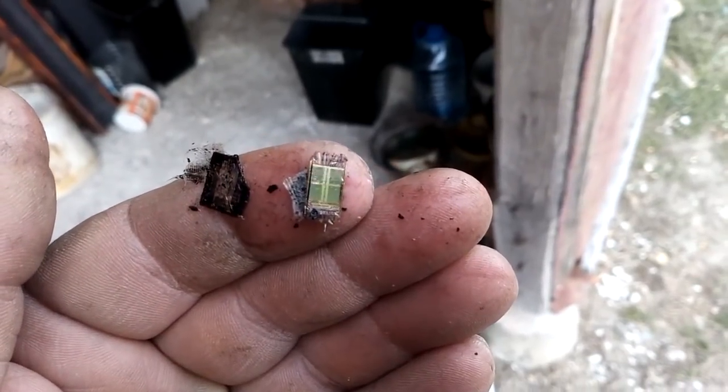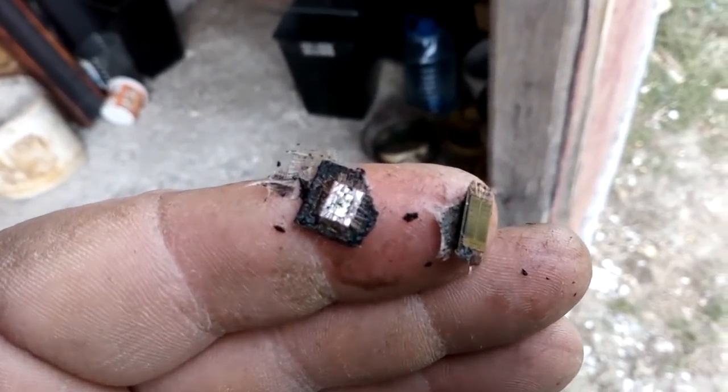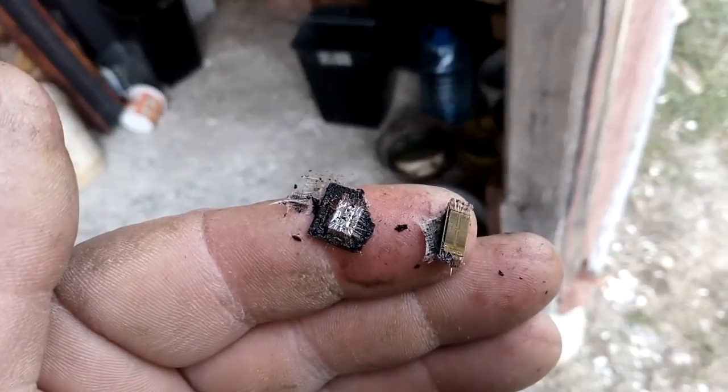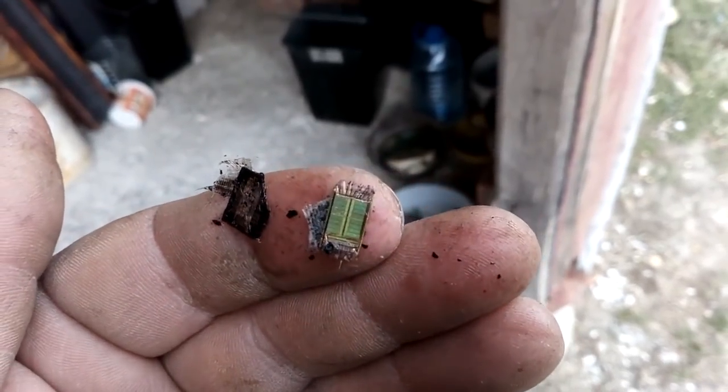You can see the bonding wires at the end.